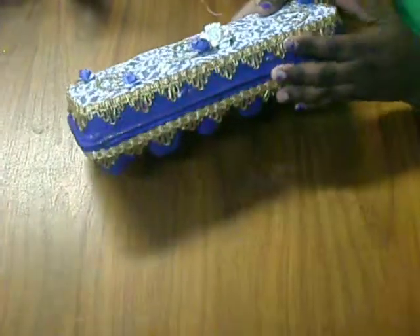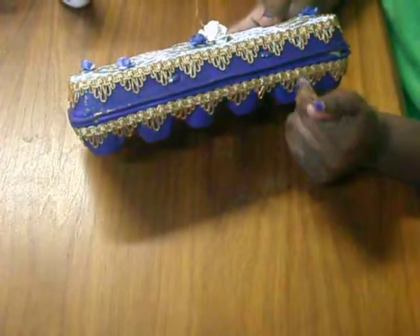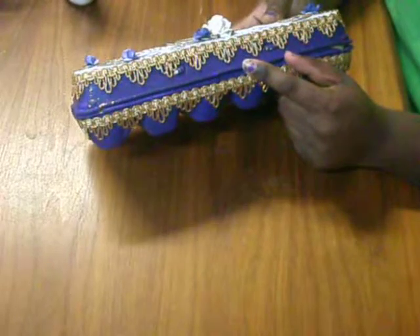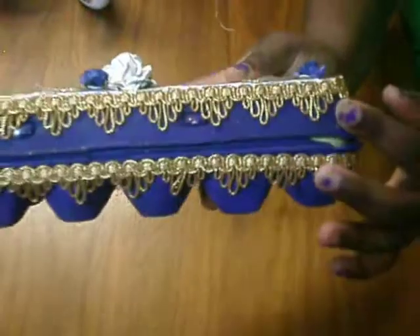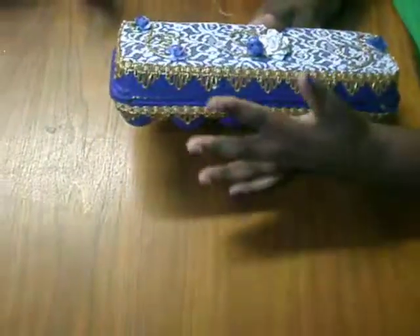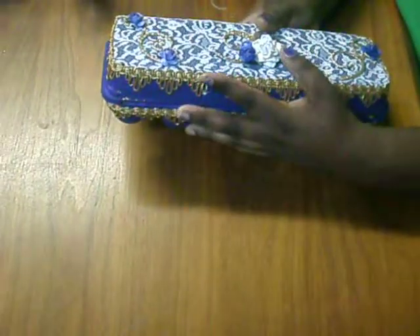I started off with a dozen egg cartons and I painted it purple — her favorite color is purple. I took my stickles and smeared them all over the box, on the side, the back, and the front of the egg carton box, both on the outside and inside.